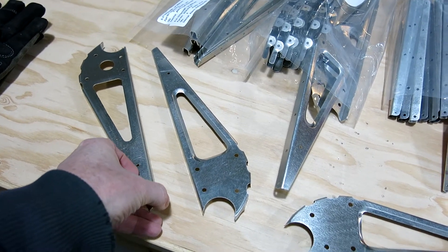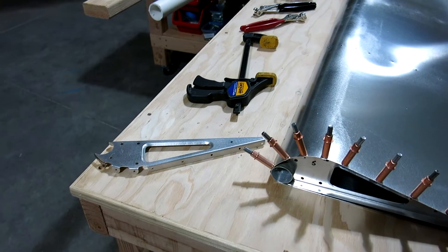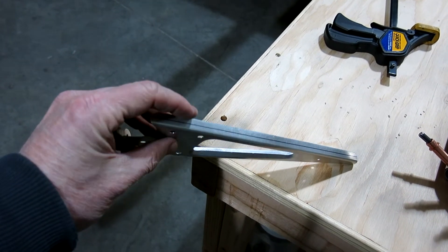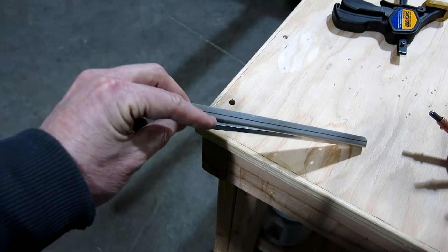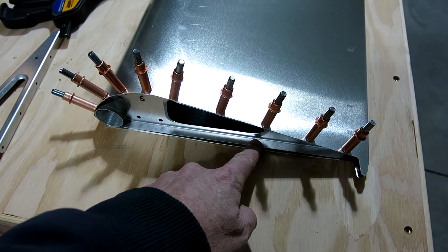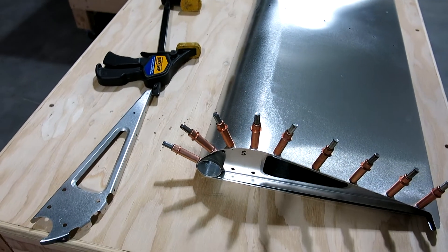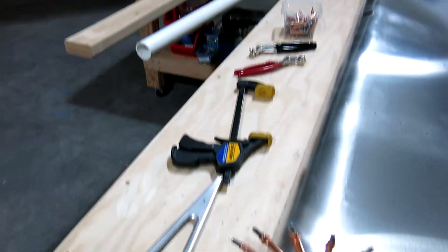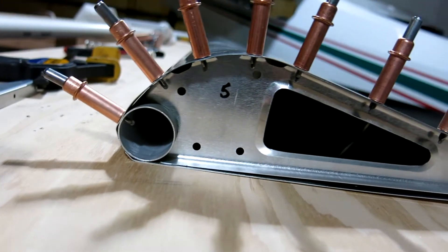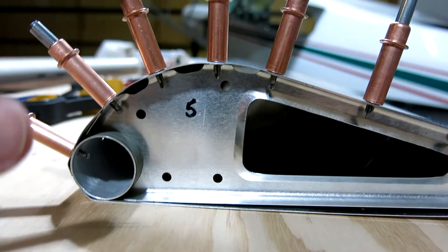So we've got our ribs that we did the line on — you have to measure a line two-tenths of an inch in from the outside flange, and then that'll line up with the holes on the other side of the skin, and we'll transfer drill those holes through there. Got our skin bent for the flap using a two-inch PVC, and now we've got it test fit up after the bend. Looks like it's fitting pretty good in there.